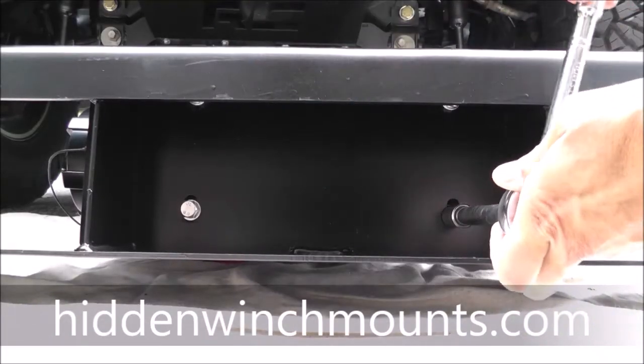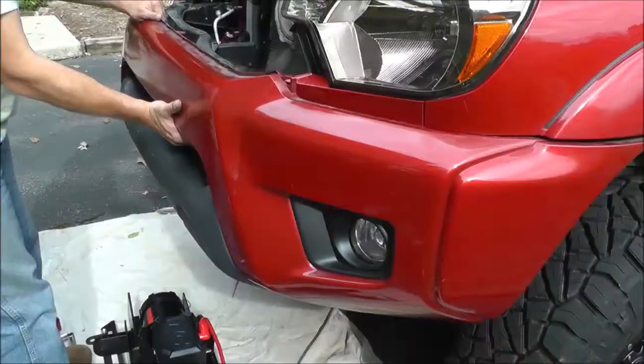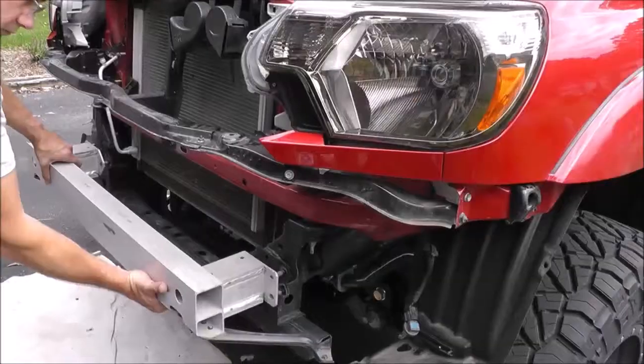Bolting the winch to the Hidden Winch Mount Specialists Hidden Winch Mount only took several minutes, and we began removing the grill, bumper cover, and bumper.